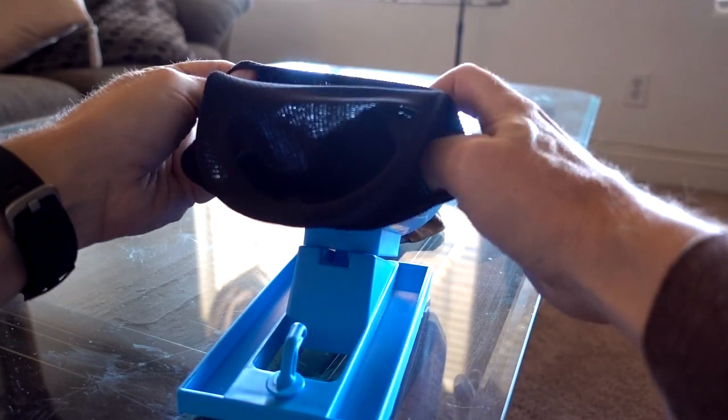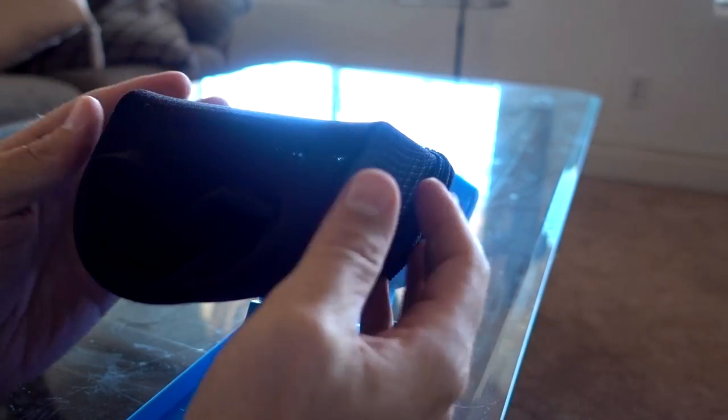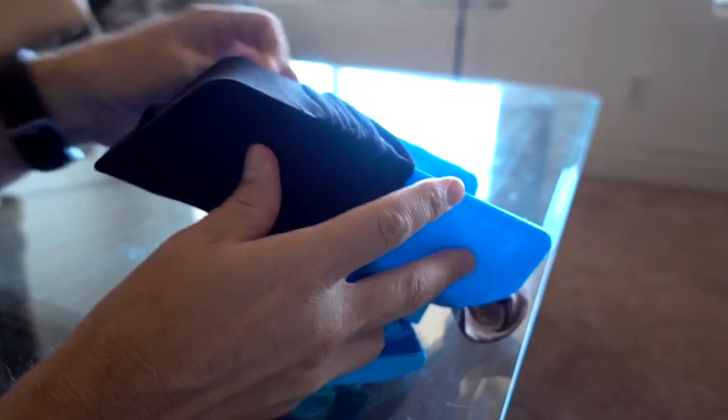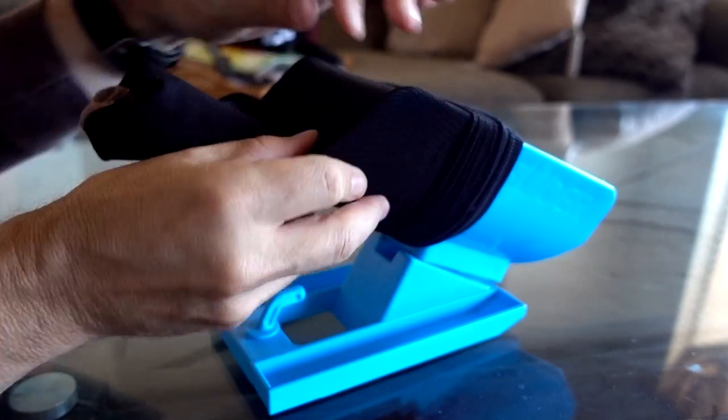The biggest test for Sock Slider would be compression socks, so I picked up a pair of Copper Fit compression socks and gave it a shot. My first attempt was kind of a fail, but by my second attempt I figured out how to make it work. These are graduated compression socks, which means they're tighter at the bottom than at the top, so as I try to put more on the Sock Slider, it gets tighter and tighter — and it's actually pressing the sides together. I'm not convinced compression socks are really feasible on the Sock Slider. It's slipping off as fast as I'm putting it on, and I still have a second one to go.